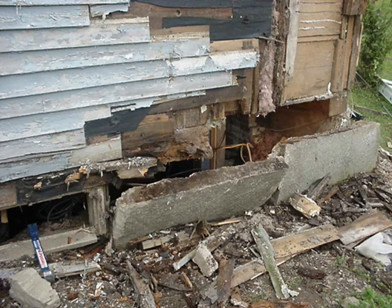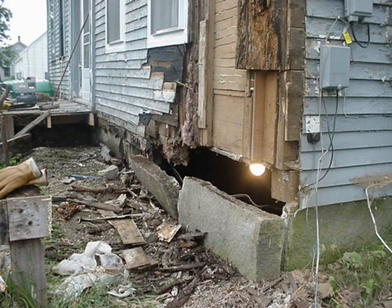The whole corner of the house fell apart. You see these big stones? They're supposed to be holding the house up. They just rolled right out into the yard, and there were no sills under the house.